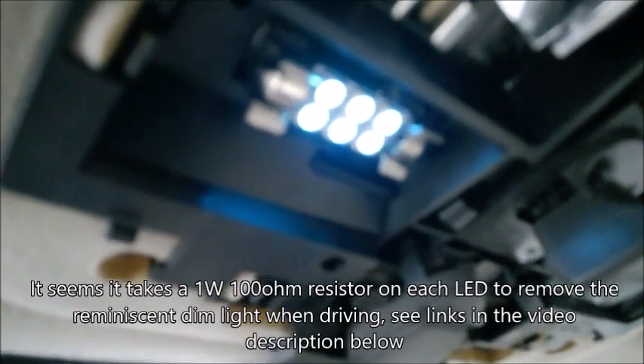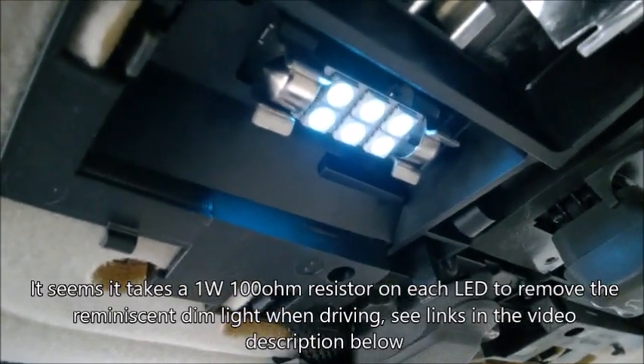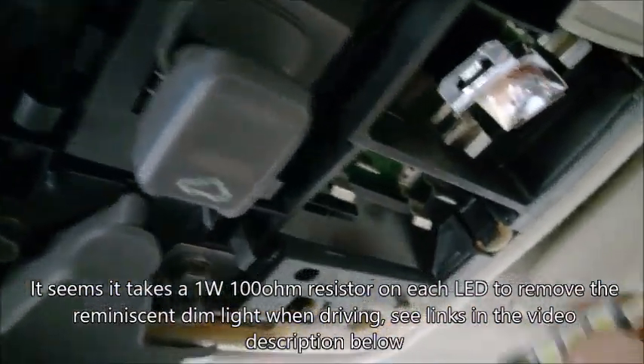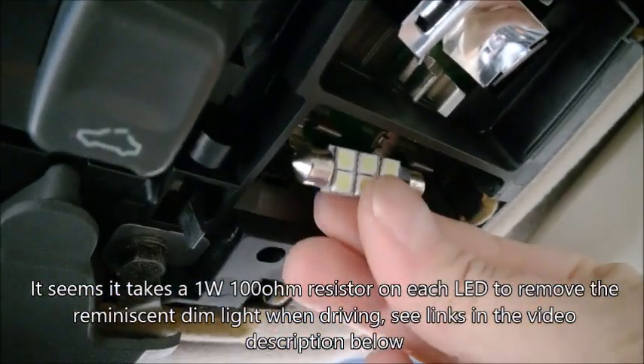It's really tight in there. When you replace the LEDs back in place, remember that the leads always go one way — not both ways — so check which way it goes in there. Note that when you place the first LED it has a kind of reminiscent dim light to it, so it will light all the time unless you put a resistor on it. I'm not sure which size — maybe check the video description for a link. If you don't like that dim light, perhaps this mod is not the best idea.